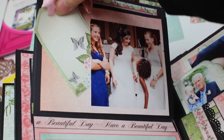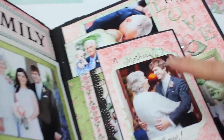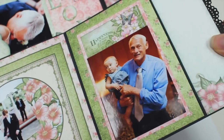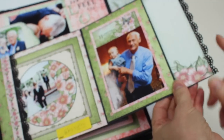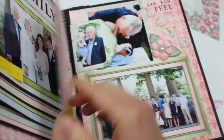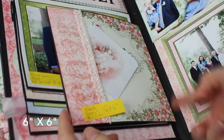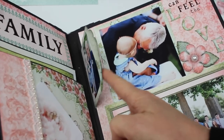I love this photo of the groom's mom. Here we have another fold-out — it measures six inches wide and thirteen inches long including the trim. Fold that in there, flip it over, another pocket. This measures six by six without the fold, and here we have a little pocket.